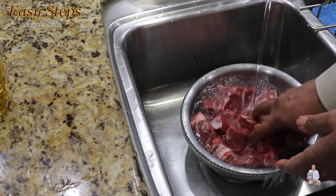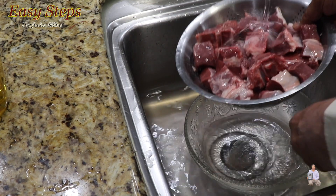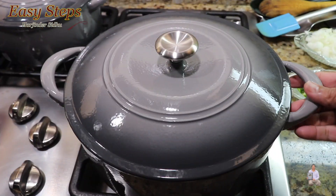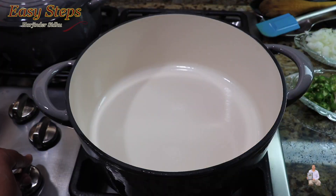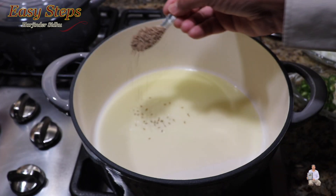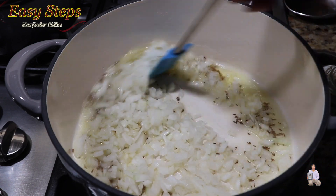It's very important when you wash the meat to wash it with cold water. Now let's start making our delicious lamb curry. Get a big pot — it's always a good idea when cooking lamb curry or goat curry to use a heavy-bottomed pan. Start on gas with two tablespoons of olive oil. As the oil starts to heat up, add one teaspoon of cumin seeds. Then add the onion and mix it well.